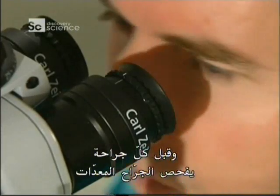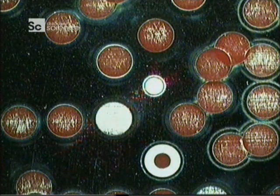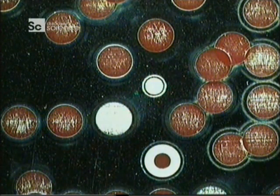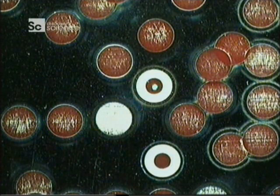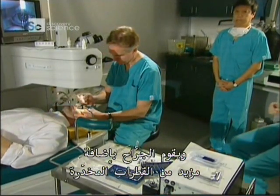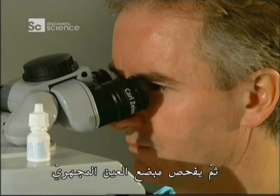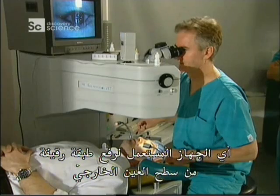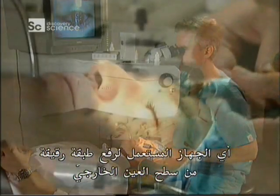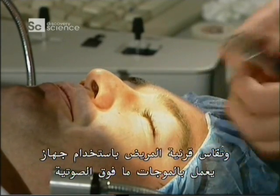Before every operation, the surgeon tests the equipment. He fires the laser on a metal plate to test its energy level. The surgeon then administers a few more anaesthetic drops and inspects the microkeratome — the device used to lift a very thin layer from the outer surface of the eye. The patient's cornea is measured using an ultrasonic instrument.